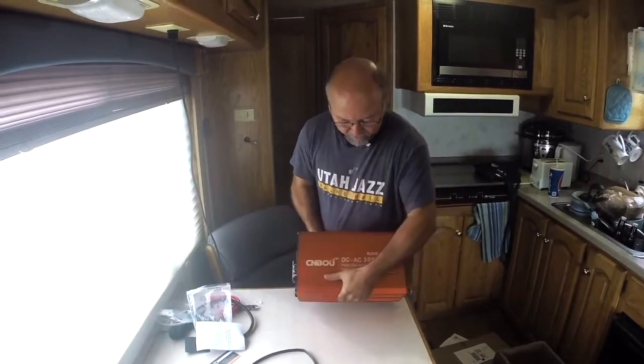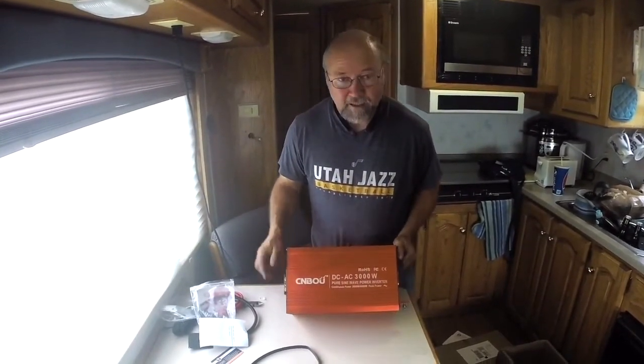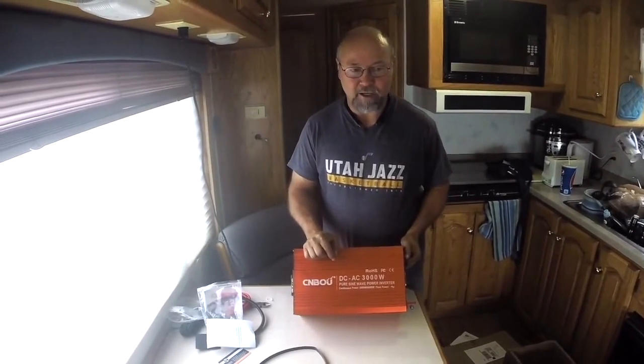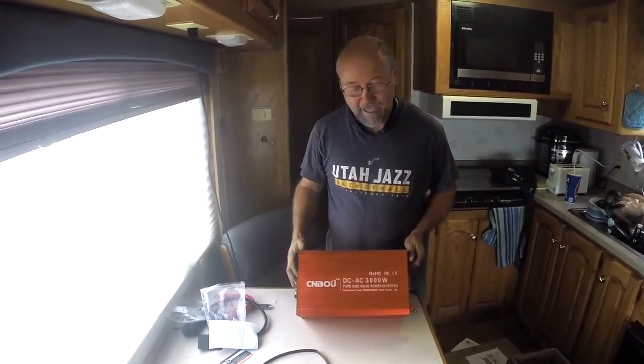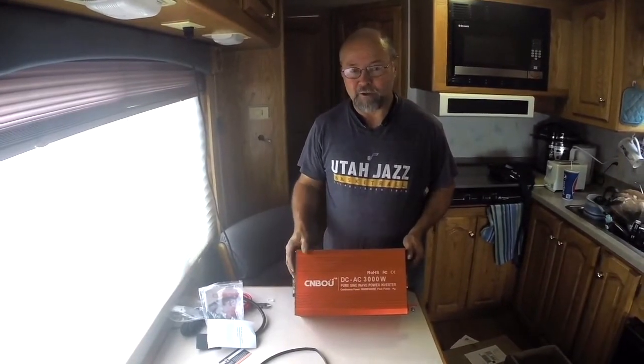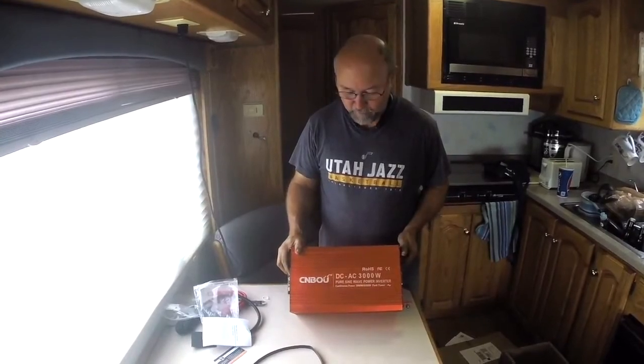This is a 3000 watt DC unit. The nice thing about this is it's pure sine wave. The difference between pure sine wave and modified is — if you were looking on a wave oscillator, the wave is uniform on a pure sine wave. On a modified it's actually square, so that little bit that gets cut off can cause issues with your sensitive, delicate type of equipment.